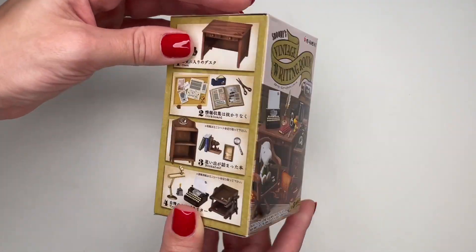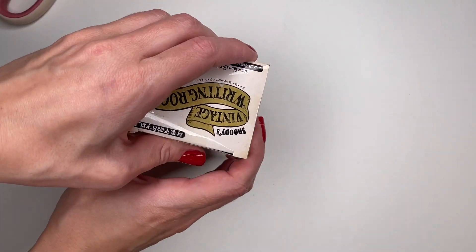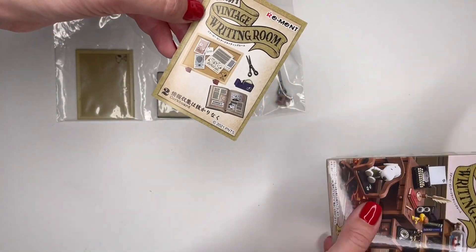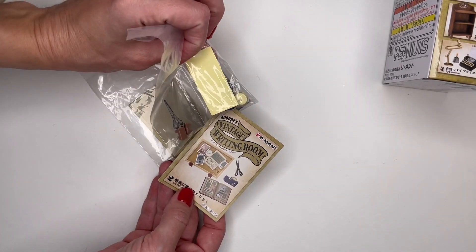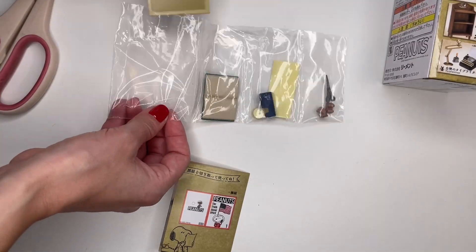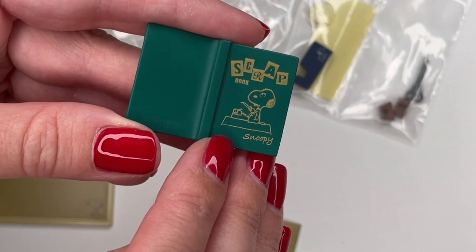Next we have Snoopy's Vintage Writing Room. It could be one of these possible sets. Let's see which one we've got — I missed a piece of tape. And this is set number two. It looks like it's going to be this little corkboard with a book, and I think I cut these out. There's just a little Snoopy in the corner. Here's a book — it actually has Snoopy on the front.